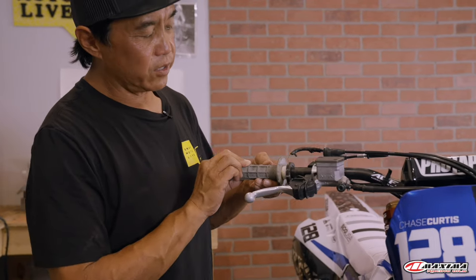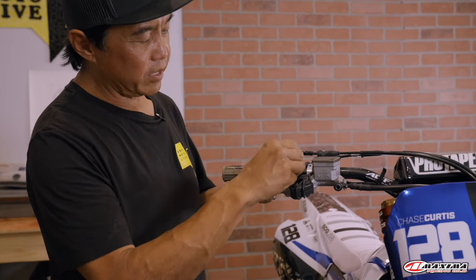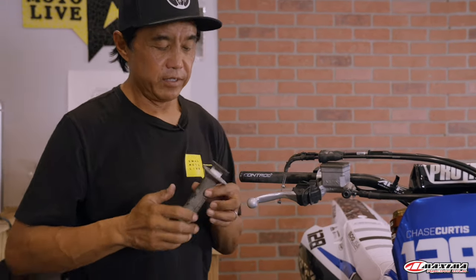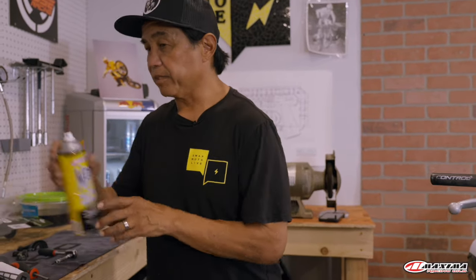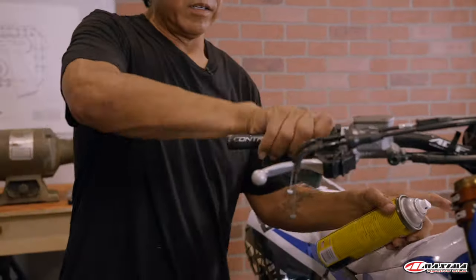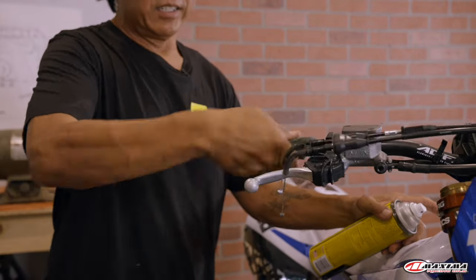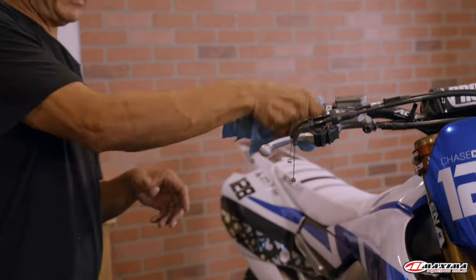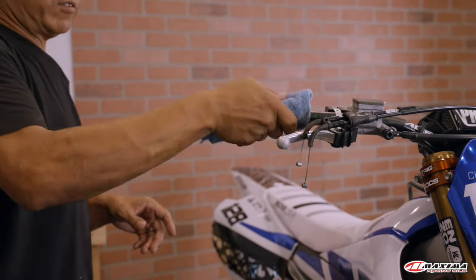With the two halves of the throttle housing separated, we're going to clean those out. One cable comes around the front and one comes around the back — one is the on and the other is the off. Remove the old throttle tube the same way. Much like we did the other side of the bar, we've got to clean it up so that we have nice, smooth throttle actuation. Wipe off the excess lubricant with a rag and we're almost ready for install.